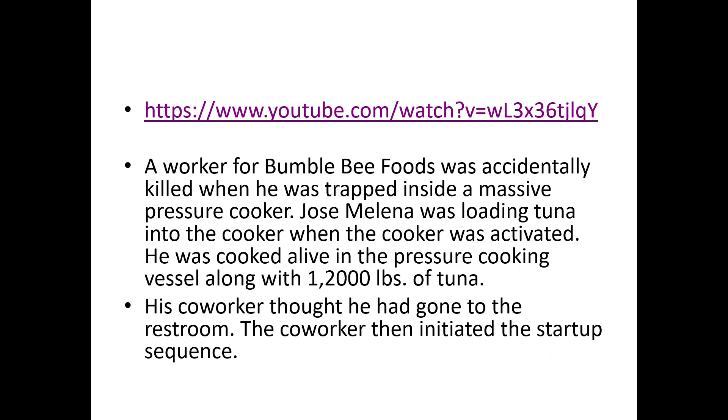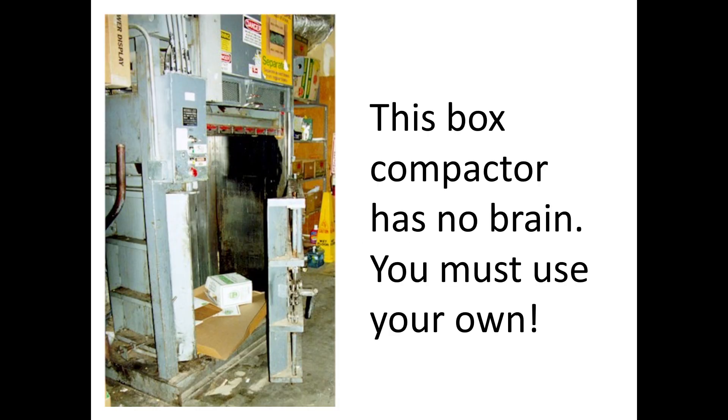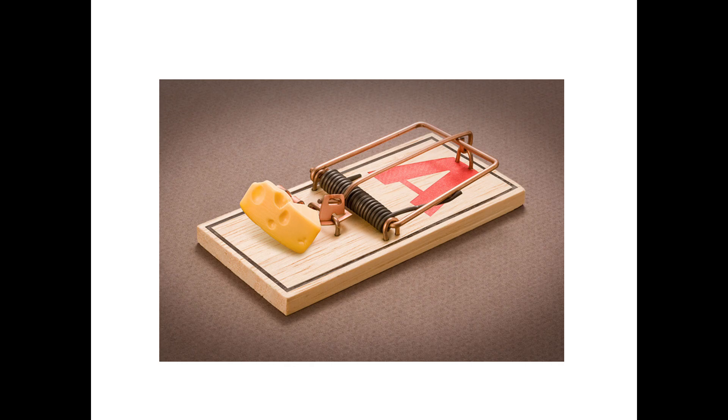What is the purpose of lockout tagout verify? It's to remove or neutralize all hazardous energy sources that are present before you begin working on them, and to prevent the accidental activation of any hazardous energy source until the lockout has been completed. Why do we do that? As you've seen, these machines don't have any brain of their own — you have to use your own. They will eat you up and spit you out the other end just like whatever product they're working with.